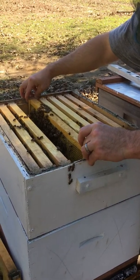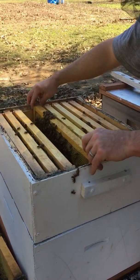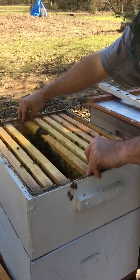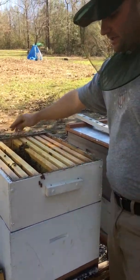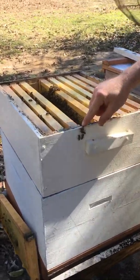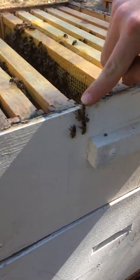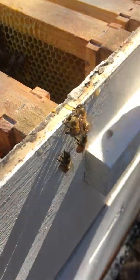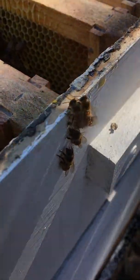When you put a frame back in here — I'm not talking to experts out there, but if you're just getting into beekeeping, just be real gentle. Because when you smush bees, that puts off an alarm pheromone. See these girls — a little bit of honey dripped out and they're sucking it back up. They're going to reclaim it; they don't want that stuff to go to waste. They've been working hard to put that stuff in there.